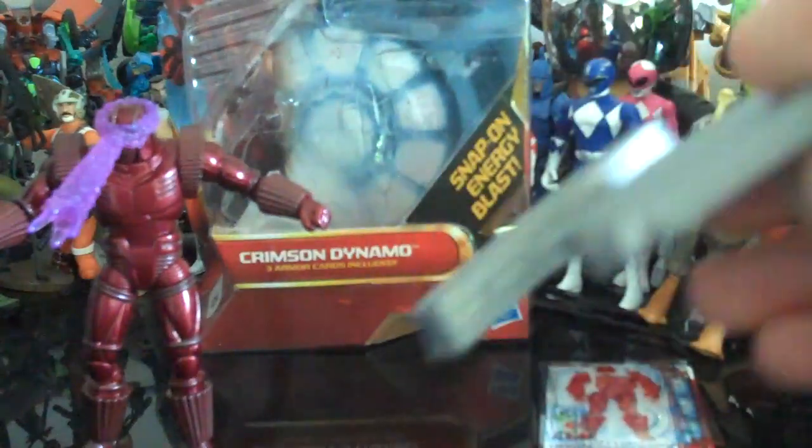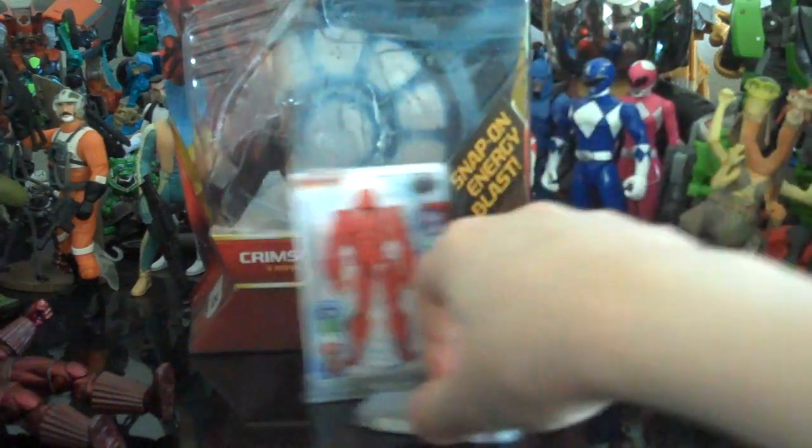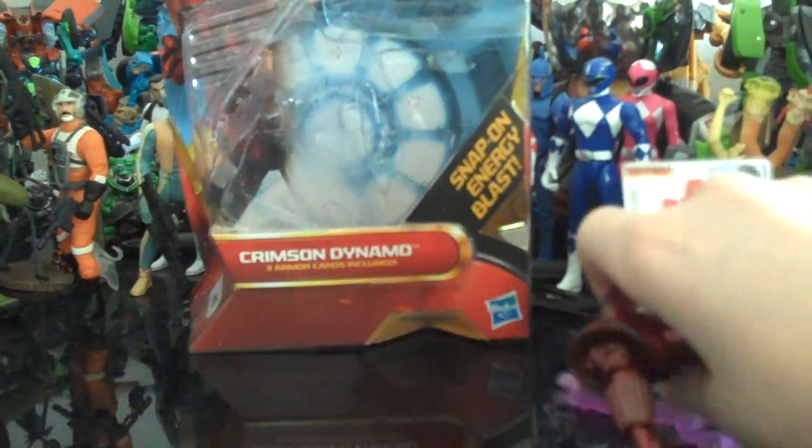Here's Crimson Dynamo, as you can see — very cool. For accessories, he comes with, like all the Iron Man 2 figures, a display stand and three little armor cards that slot into there. He also comes with this removable snap-on energy blast. It just goes over his head here, kind of like War Machine's shooting effects and whatnot.